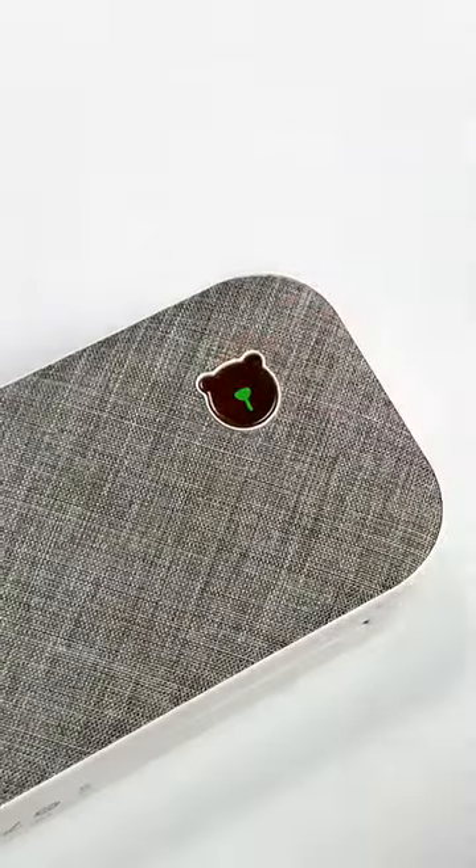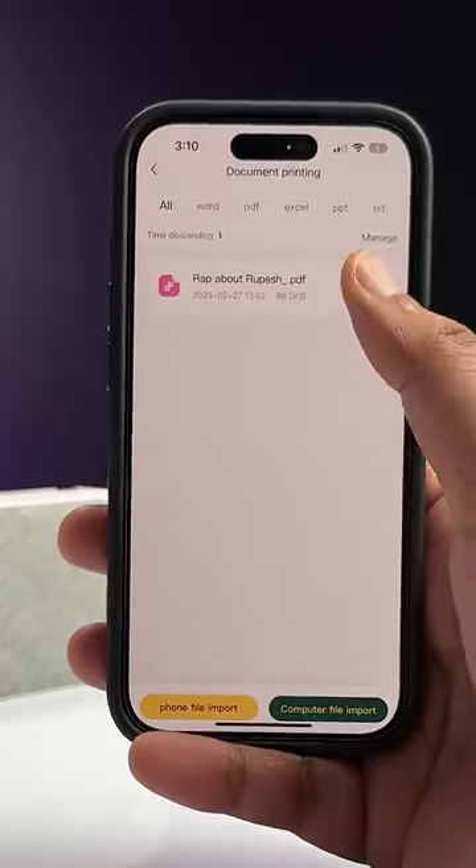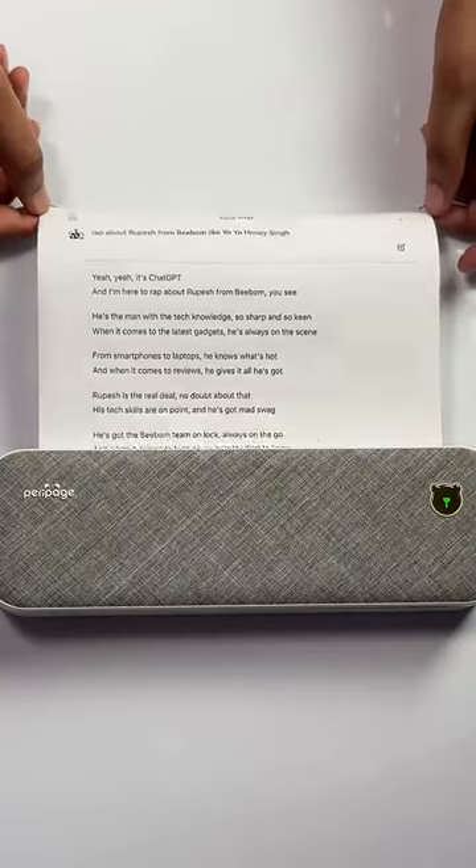This is what the printer looks like and I can just turn it on, open up the app. Now I can just print A4 documents from my phone and it prints them in black and white. I can even print a form like this one, or even print a photo, and it all works flawlessly.